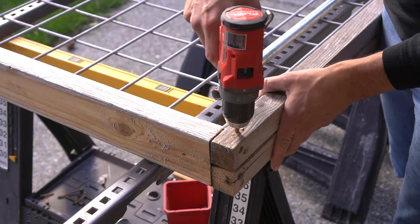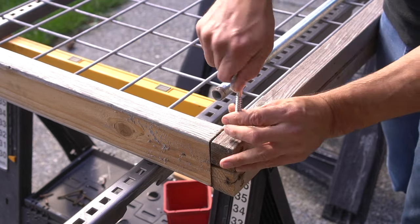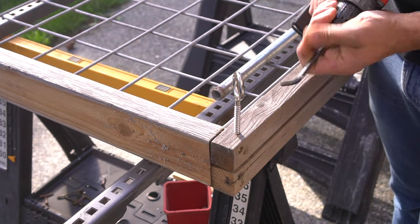There are a few different types of deck sliding kits available, however they're expensive and they just didn't fit my style on this deck, which is why I wanted to do something that was creative, functional, and inexpensive.